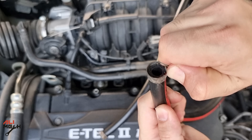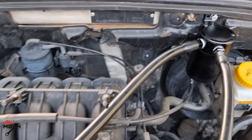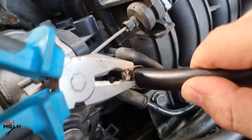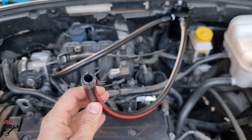Let's not forget the hose clamps. Next, remove the factory PCV hose. The short hose will be the outlet of the oil catch can and goes to the intake manifold. The longer hose will be the inlet of the oil catch can and goes to the PCV valve.